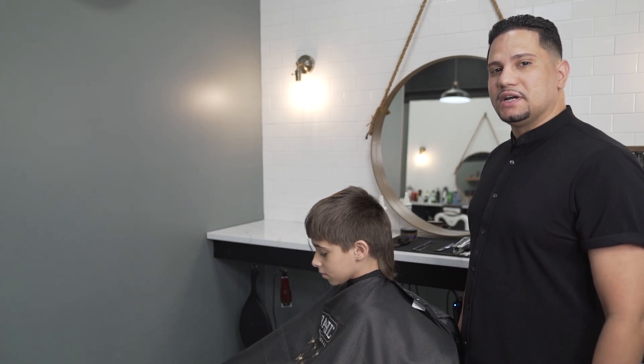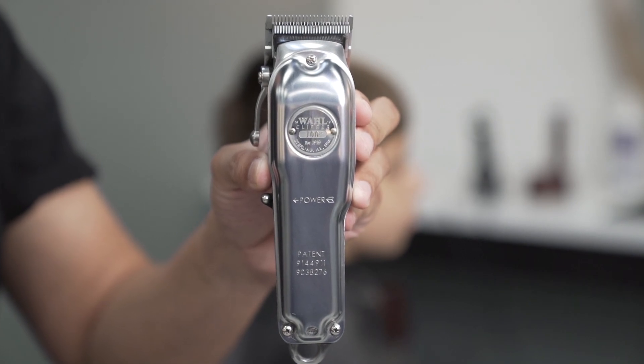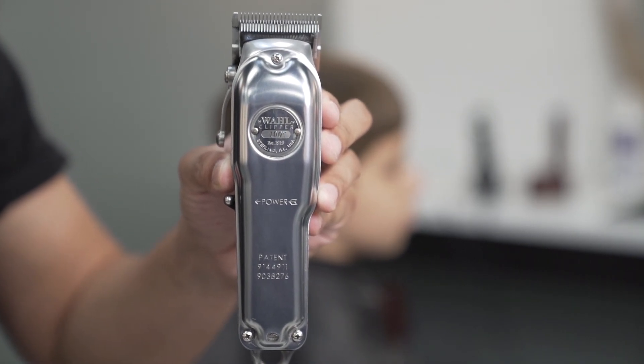Hey guys, so for my third haircut it'll be a modern mullet. To start off my haircut I'll be using the Wahl Clipper 100 Year.